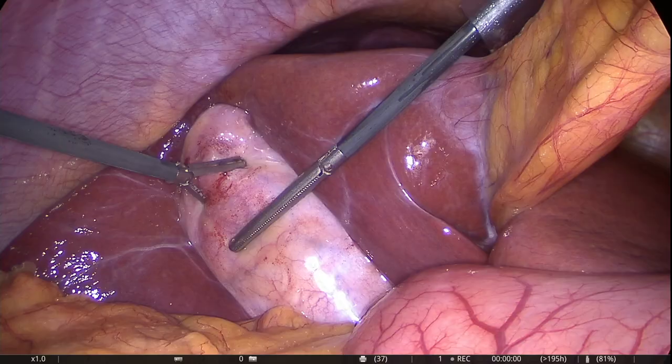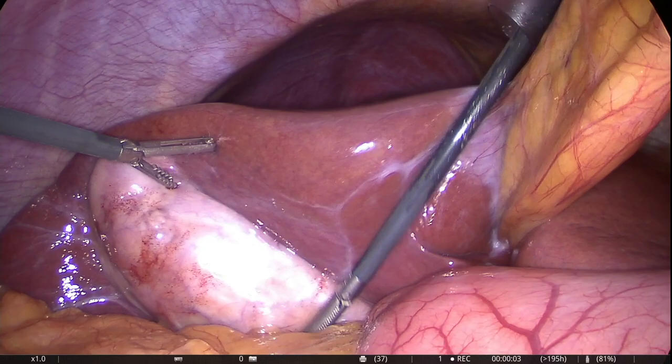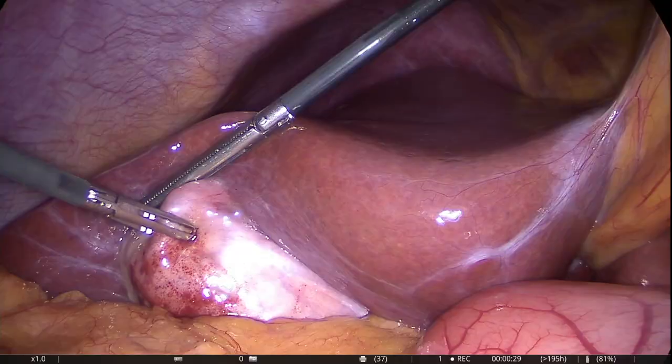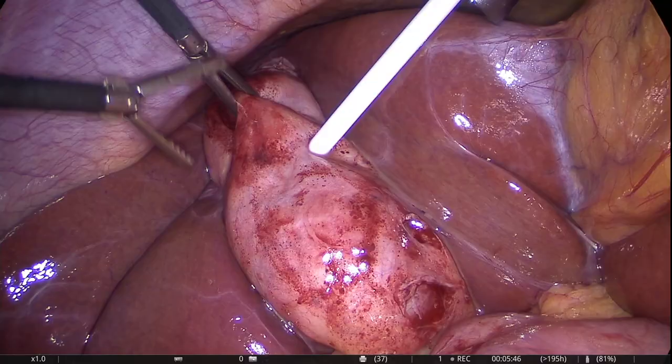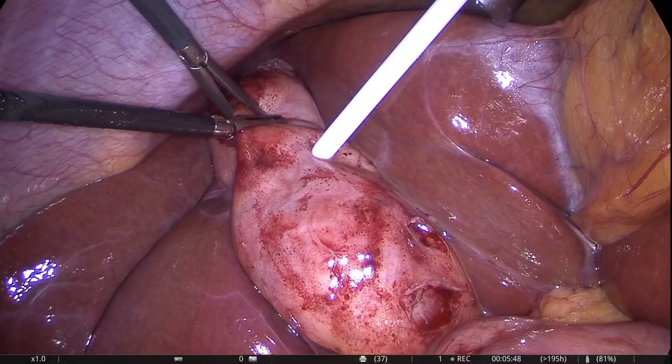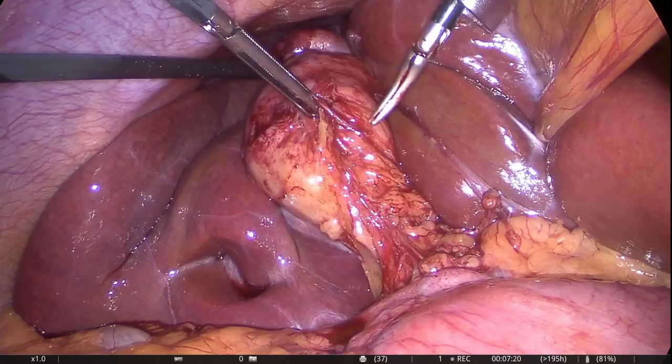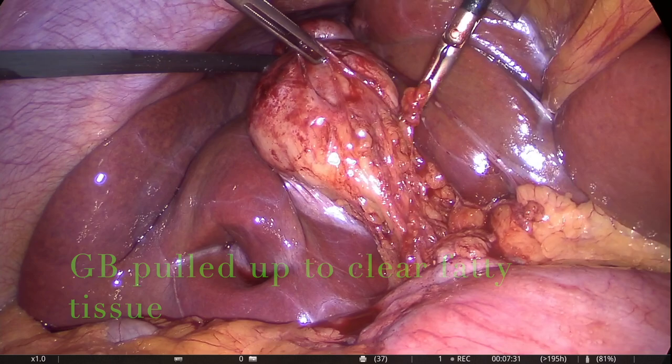One is often encountered with a situation where the wall of the gallbladder is fibrous and thick. The best part to grab the gallbladder is the fundus. However, if that is difficult, quite often sucking the gallbladder of its contents helps in the grasping of the fundus. Once again, the fibro-fatty tissue is removed by pulling the gallbladder up, as long as the dissection line stays along the body of the gallbladder.